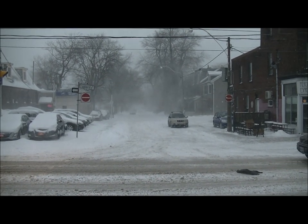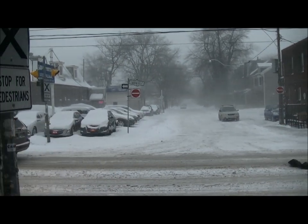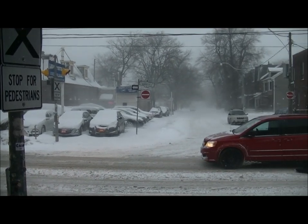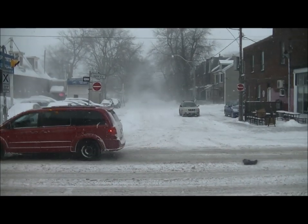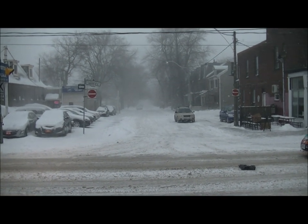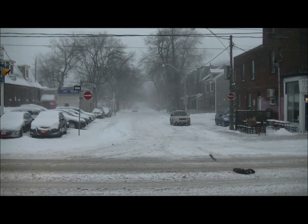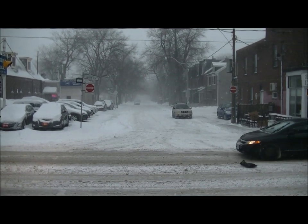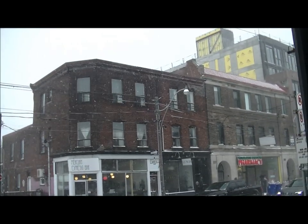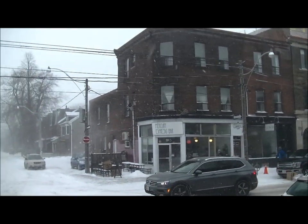Here we are standing on my front step and you can see it's winter. This is the kind of day that makes being Canadian worthwhile. It's really neat — such a good day for shooting. I'll go and make a movie and you can see all the snow.